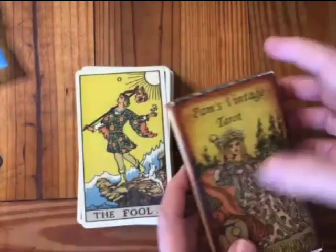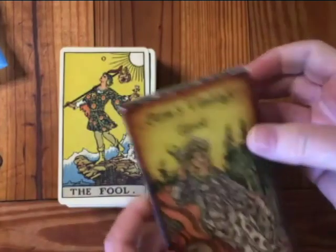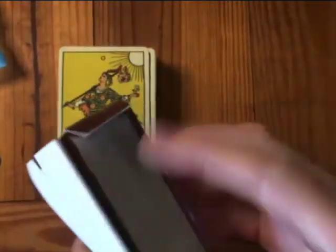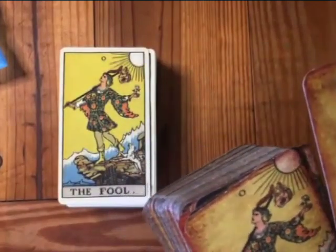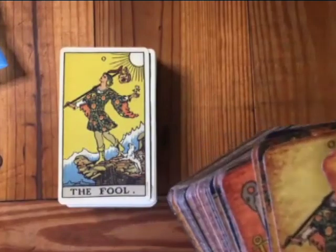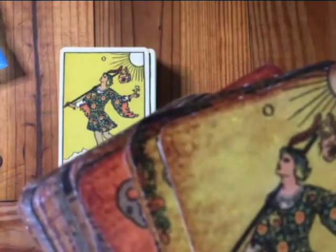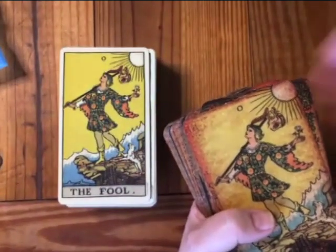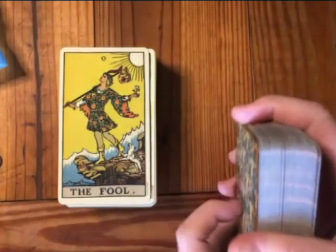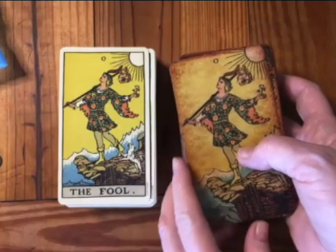Pam's Vintage Tarot is a limited edition. This is the box — I believe this is the second edition. I thought the second edition didn't have this little curlicue up in the corner, which I really love on these cards. It gives them a more vintage look. This is a limited edition; you can only get it at a couple of card shops online. I absolutely love both these decks.